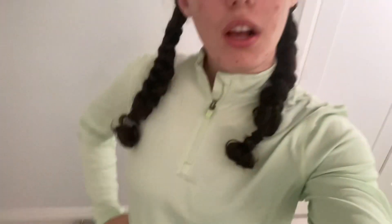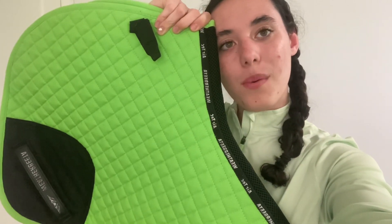Today I have black breeches on and a lime shirt. It looks really light in the camera here, but it's more vibrant in person. I'm also going to use this saddle pad with it. I know it's like completely different colors, but basically the website did not have the right color of this pad and I got this and was very disappointed because it looked nothing like the picture online. I should have returned it but I didn't.